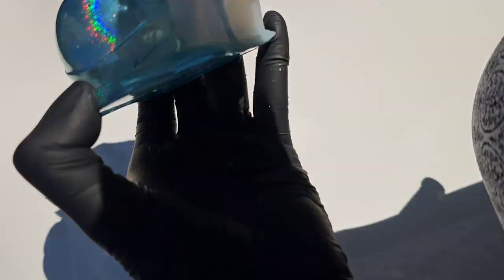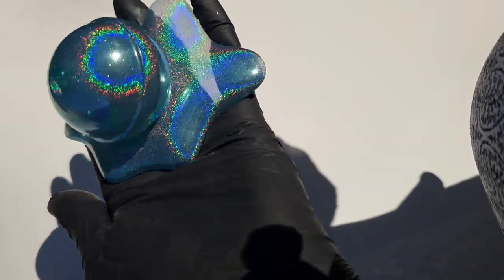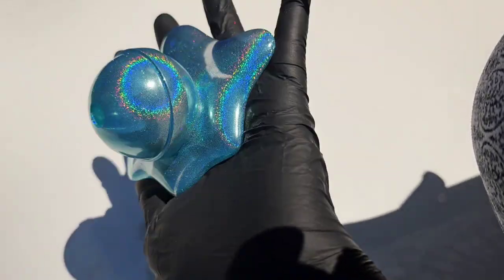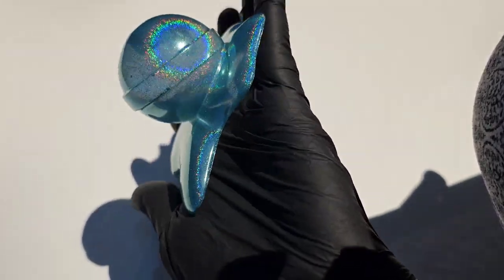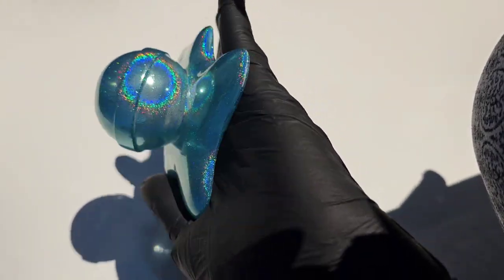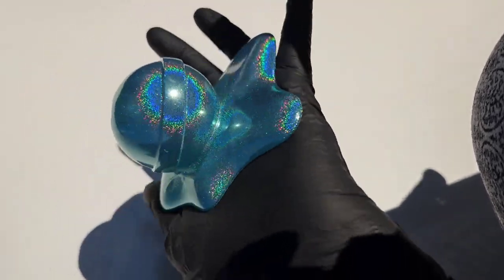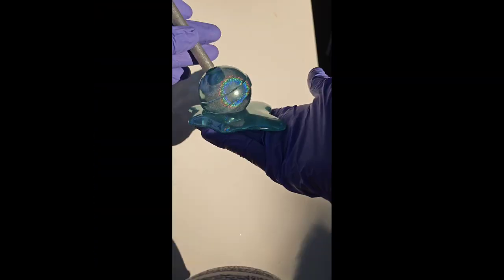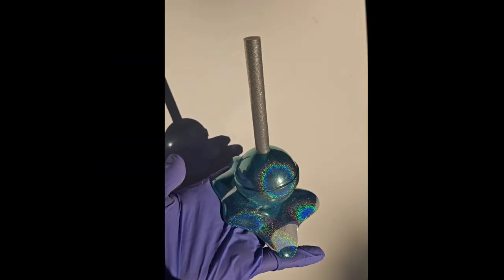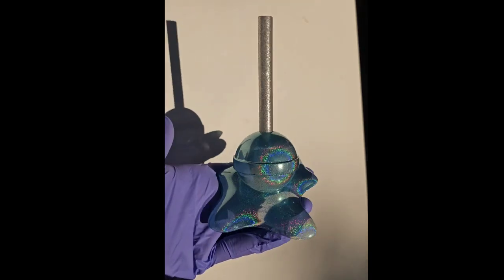I was really excited to see how these turned out because I had never poured the Let's Resin epoxy this deep before, and it worked out perfectly — look at how awesome this turned out! I was thinking that the center raised area on this lollipop would look really neat if I added some rhinestones to bling that center section out, so I might do that in a future video. Make sure you subscribe to Nap Time Creations so you don't miss it.